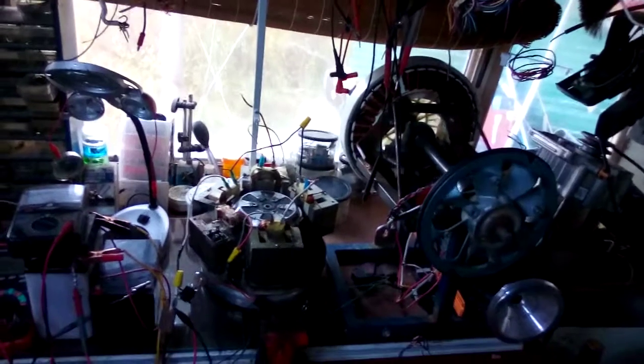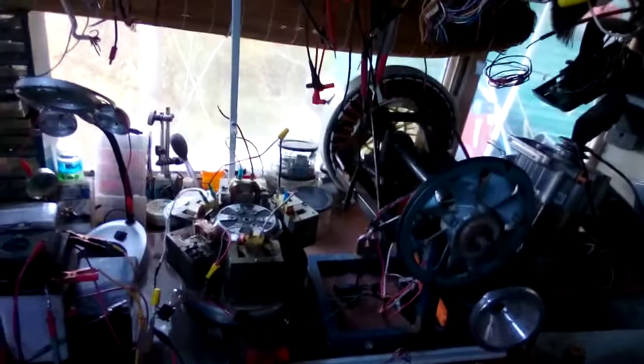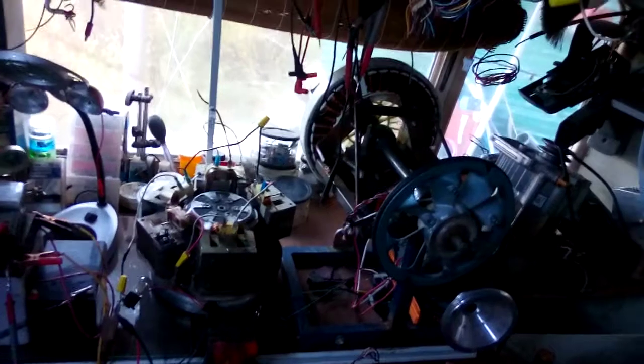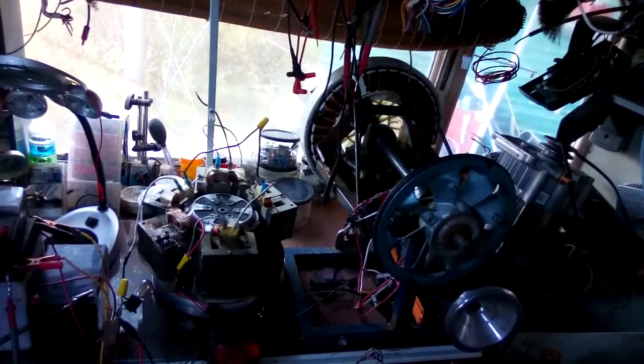Good morning everybody, all you world shakers. This is Uncle Dean coming at you from the Bitter Root Wilderness of Idaho. I got a little project I've been playing around with this morning — right now the project is this hoverboard motor.